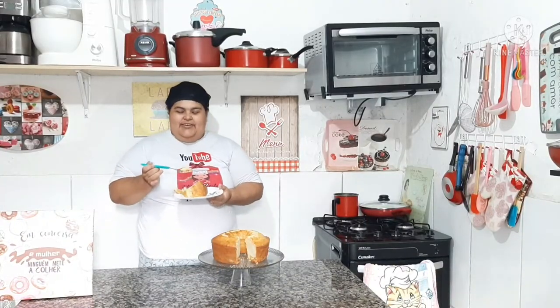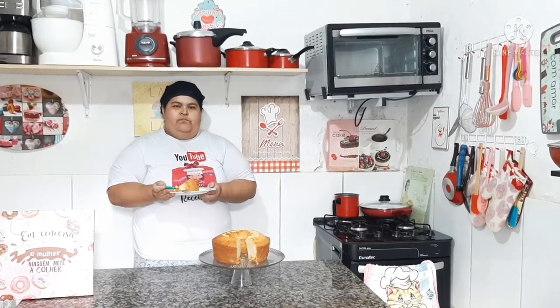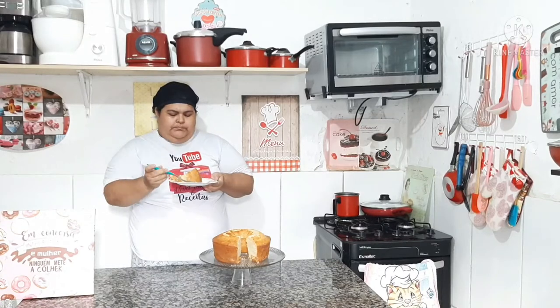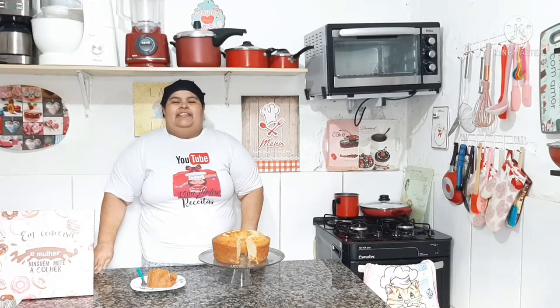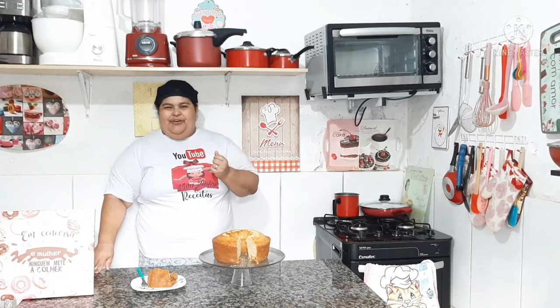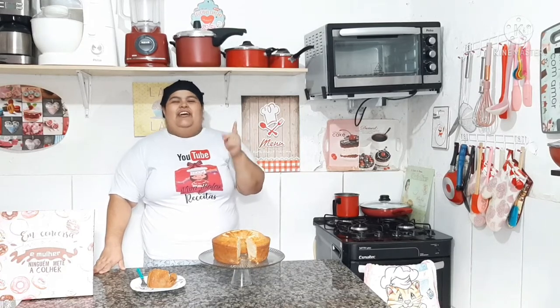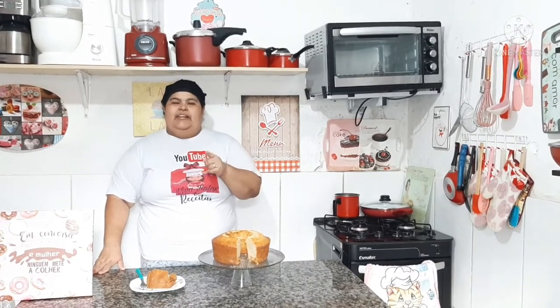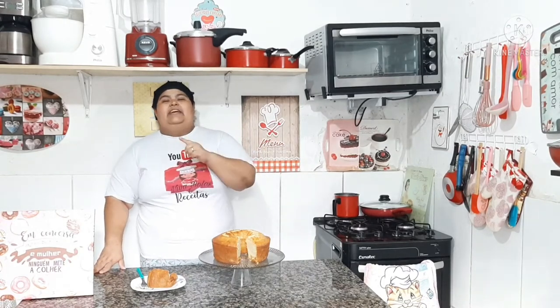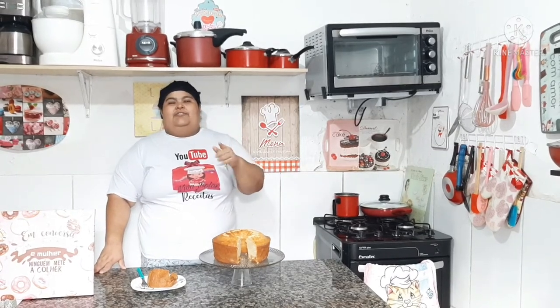Vamos provar esse delicioso bolo. Uma verdadeira delícia, meus amores! Vai fazer ou vai ficar comendo com os olhos? Eu indico que você faça! E você que ainda não é inscrito no canal, se inscreva, deixe bastante curtida, compartilhe esse vídeo. Que Deus abençoe você e sua família. Fique com Deus, tchau!